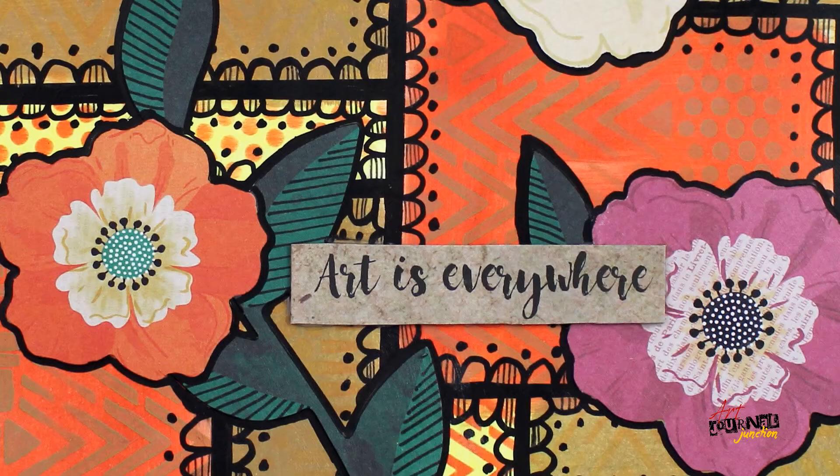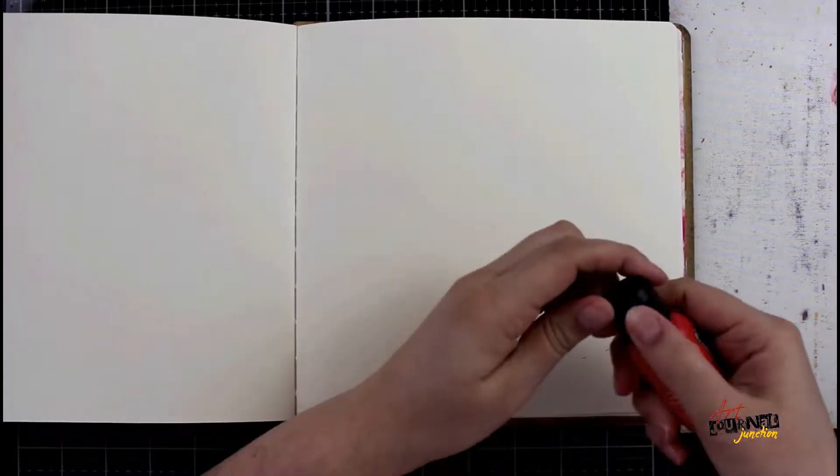Hello everyone, this is Jessica and today I'm going to be creating this project using some of the supplies from the June 2020 Mixed Media Inspired subscription box.